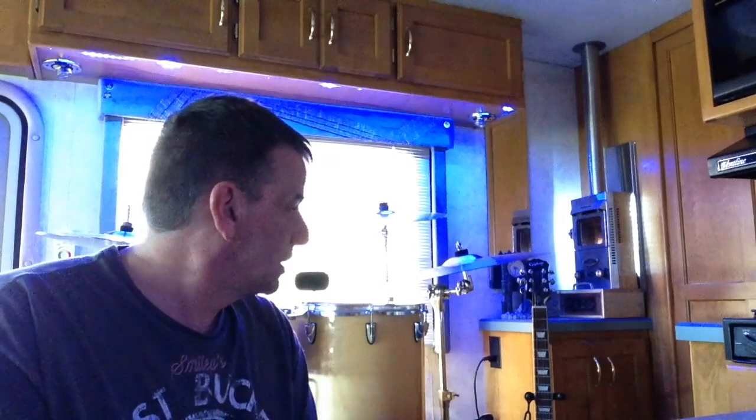I got the stove hooked up — check it out! Rocking in the Free World. Thank you, Justin, for the idea there, because that's a pretty good little unit right there. It does pretty good, and my biggest question is, why the hell don't they put these things in all RVs? Because really, it makes a whole lot of sense.